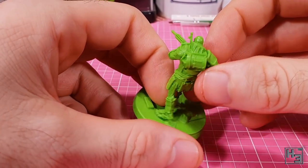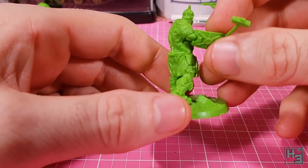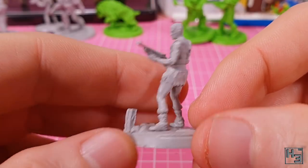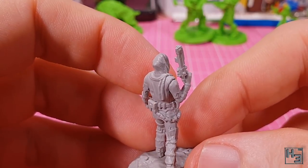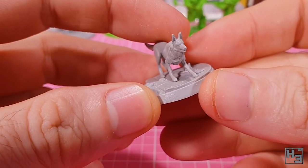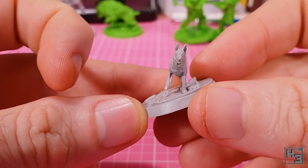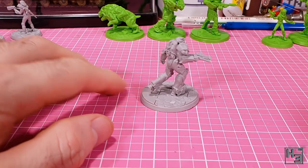Fortunately not all of the models have these horrendous gaps and it does seem to mostly be an issue with the human figures. The super mutants were a little bit better. Something all of the models suffer from to some degree is mould lines. These should have been removed at the factory, especially for the price I paid - a bit more than $100. I definitely expect better. I will remove the mould lines, but I shouldn't have to. Removing mould lines from these assembled figures is going to be more of a pain than if they were unassembled.